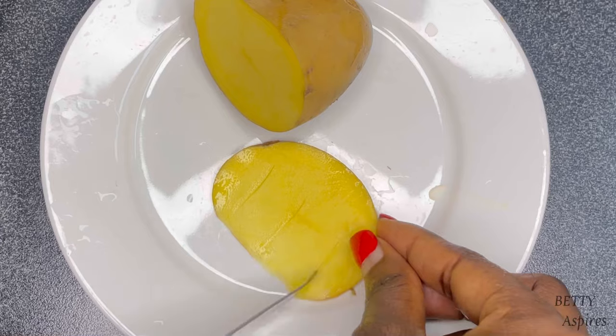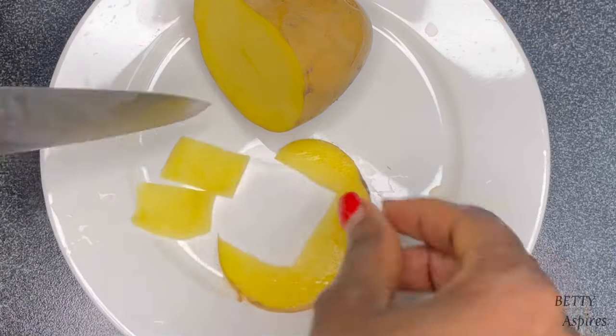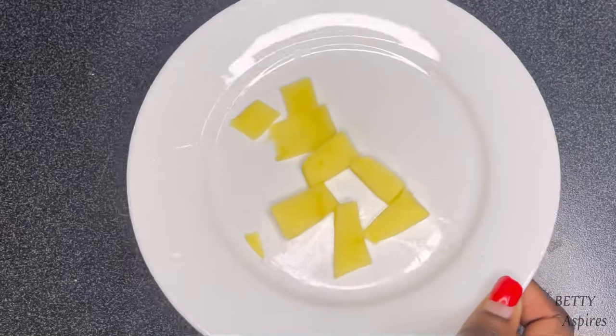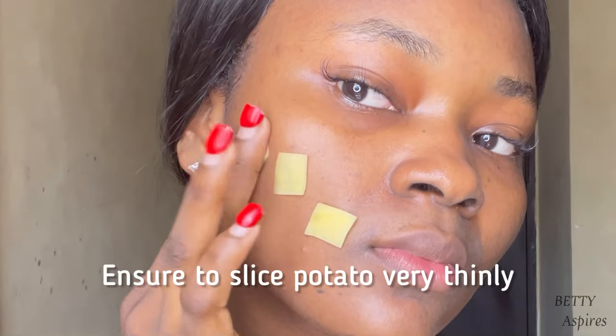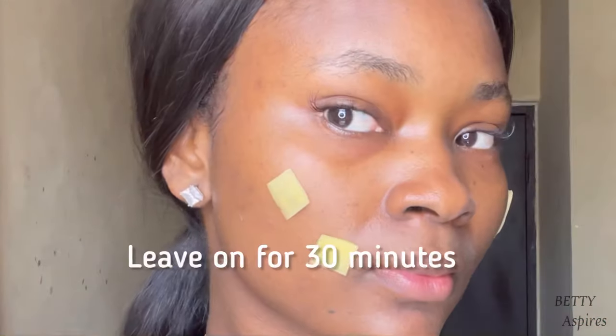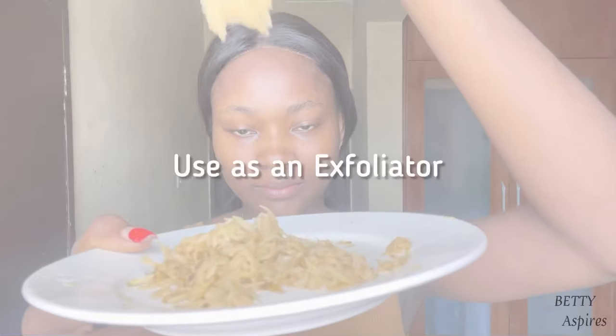Potato has a tendency to dry out the skin, so combat that with a thick moisturizing lotion. The next method is personally one of my favorites — I find it works especially well to reduce the appearance of acne. I thinly slice the potato and cut it into little pieces, just like pimple patches, then place them directly on my acne scars or on active acne. This helps to shrink and reduce the appearance of the acne.